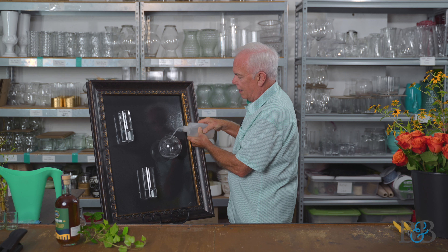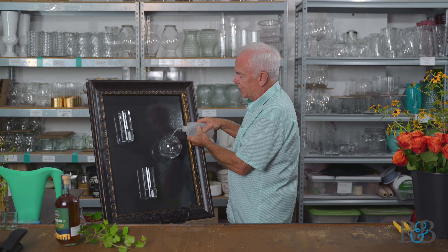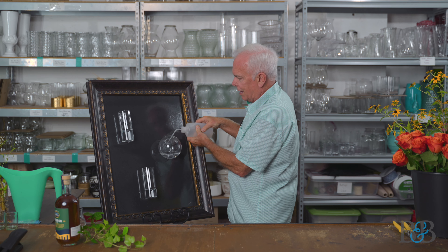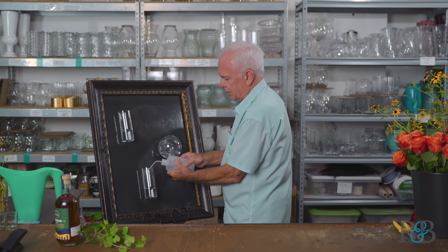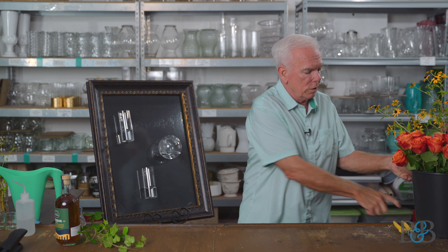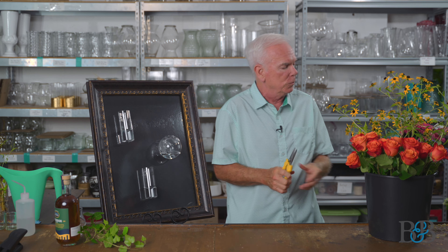We've been selling at the shop some small containers that people have used for cuttings they're trying to get to root so they can plant them and have additional plants. These would work beautifully for that. Not only would they work for growing roots on cuttings, but they also kind of create art — you could group them on your wall at home, or put them in a frame you've hung on the wall, which would be kind of cool, like this.